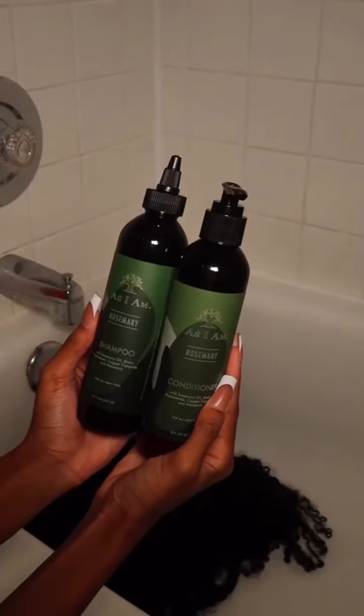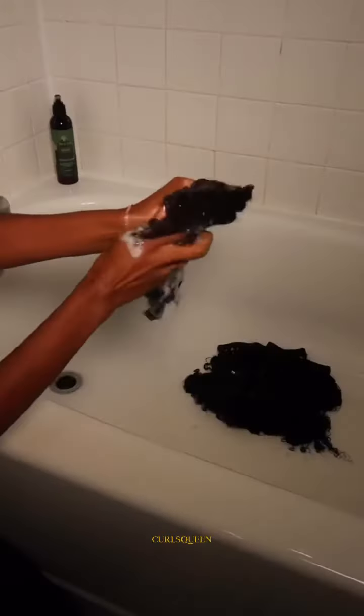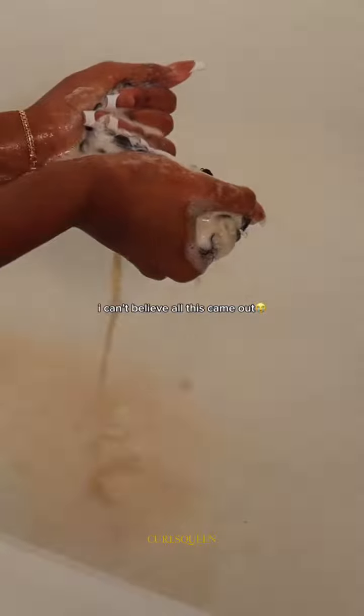Looking a little bit crazy right now, but I'm about to revive my clip-ins and get everything together. The build-up is crazy because I haven't washed my clip-ins in months, but we're going to be using the rosemary shampoo and conditioner from As I Am. I'm actually so embarrassed to show this clip right here.